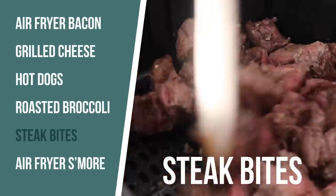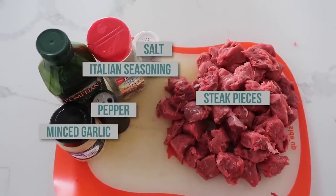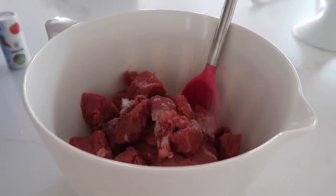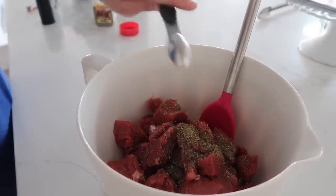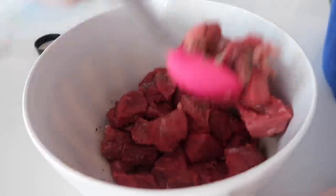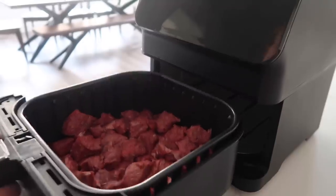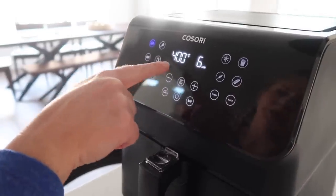For the steak bites, we're going to need steak cut up into bite-sized pieces, minced garlic, salt and pepper, Italian seasoning, and some olive oil. I threw the meat in a bowl to make life easier, then we're gonna add two tablespoons of olive oil, about a half teaspoon of salt, about a fourth teaspoon of pepper, one teaspoon of Italian seasoning, and about three or so cloves of minced garlic. Mix that all together and pour it right into the bottom of the air fryer in a single layer. We're gonna push the steak button — that makes it 400 degrees for six minutes.